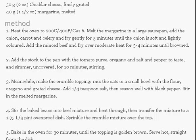First, heat the oven to 200°C or 400°F. Melt the margarine in a large saucepan, add the onion, carrot and celery and fry gently for 5 minutes until the onion is soft and lightly colored. Add the minced beef and fry over moderate heat for 3-4 minutes until browned.